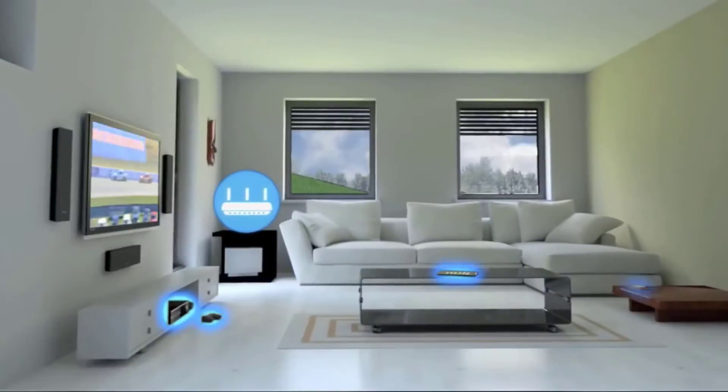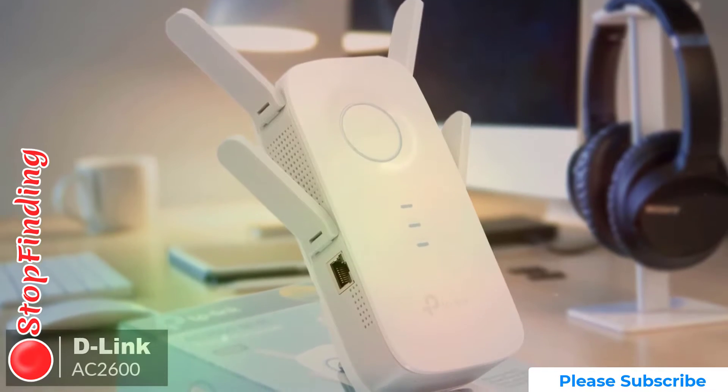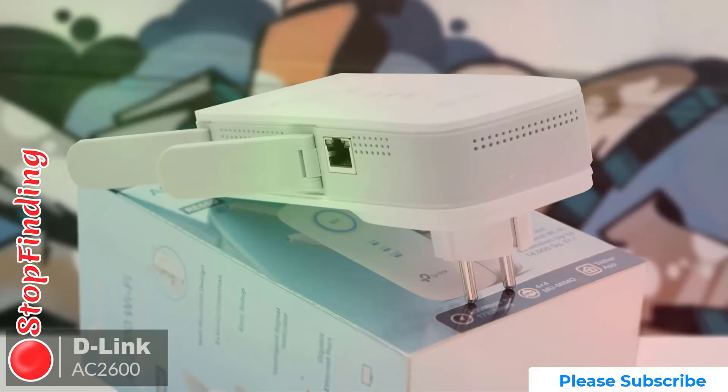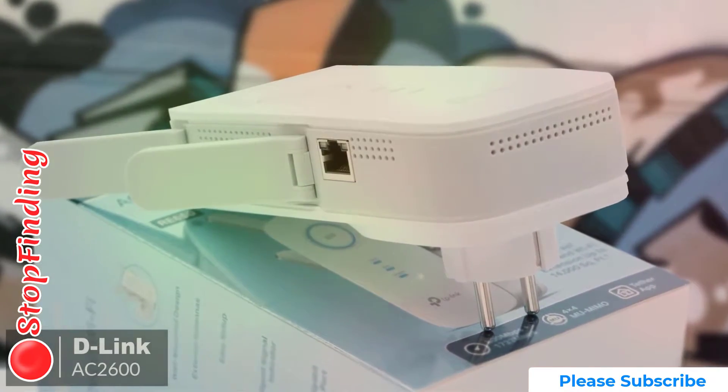Let's get started with today's video on the D-Link AC2600 Wi-Fi range extender. When it comes to wireless routers or other network devices, you can't ignore D-Link products. If we talk about range extenders particularly, D-Link's AC2600 is a good option.